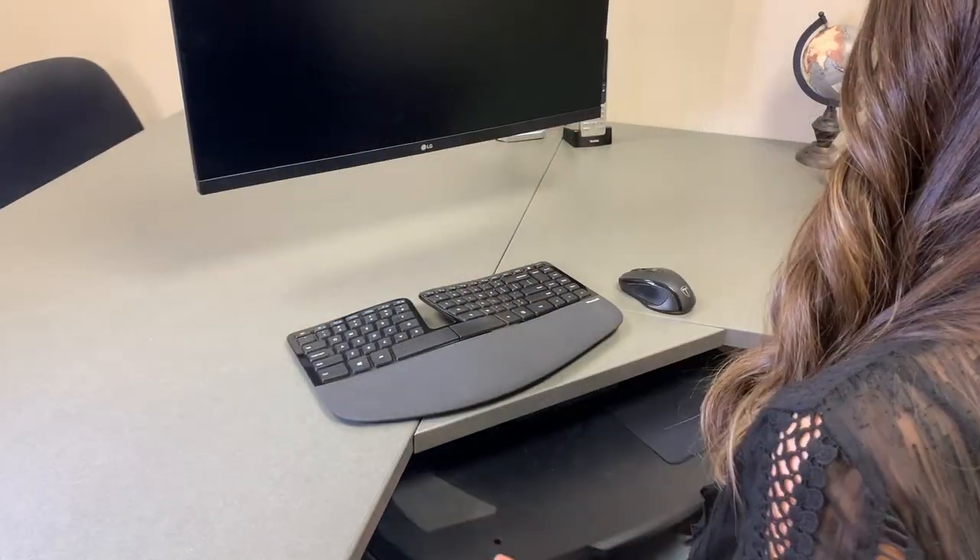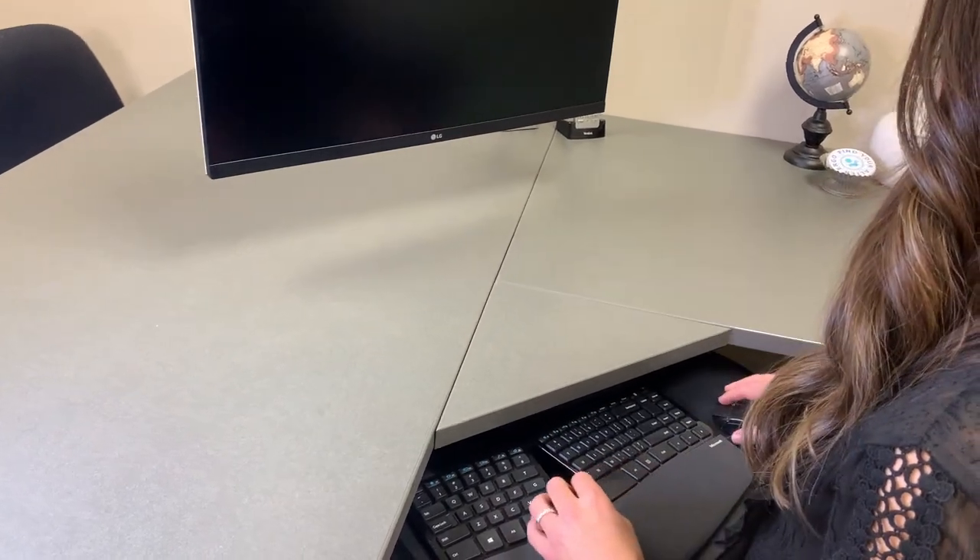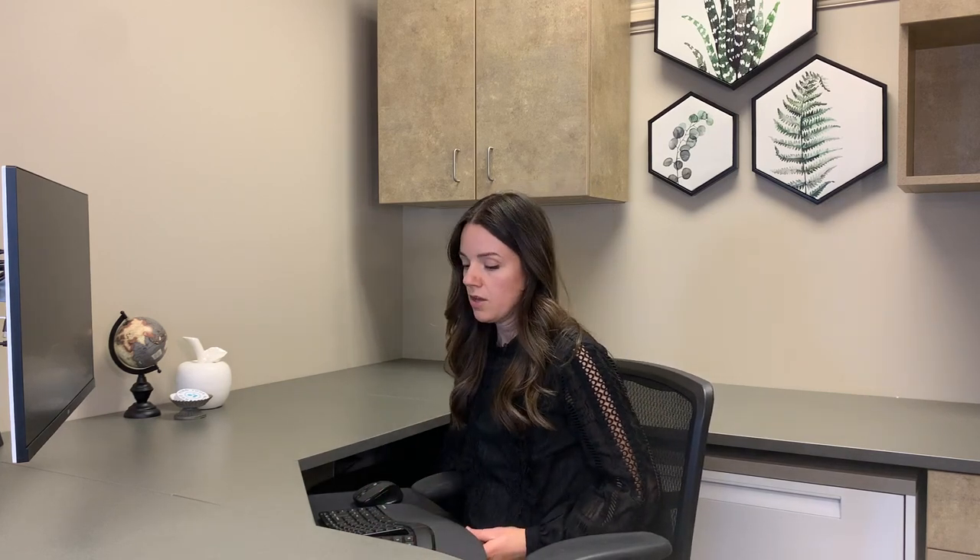If I pulled out the keyboard tray, brought my keyboard down, brought my mouse down, and brought my chair down to a height that's more comfortable for me, this would be the optimal solution. The least costly solution is to raise your chair and get a footrest with your keyboard and mouse up here, but the best solution — though more costly because a height-adjustable pull-out keyboard tray is a pricier item — is better because you can get your keyboard and mouse right in front of you with your feet flat on the floor.